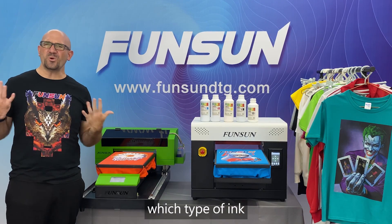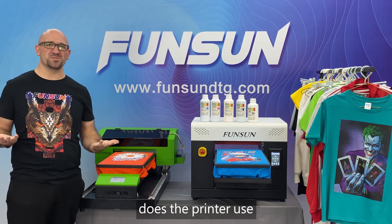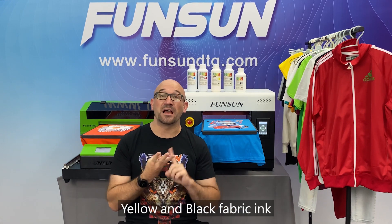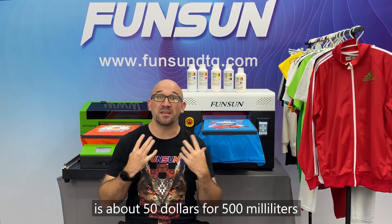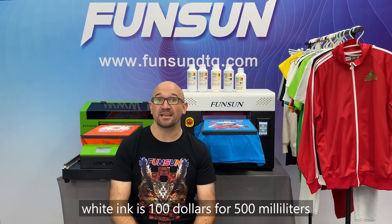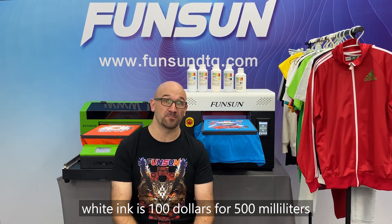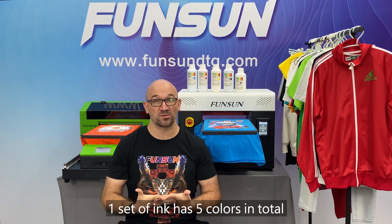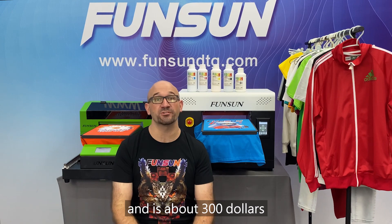Question 6: Which type of ink does the printer use, and what's the price? It uses fabric ink. Cyan, magenta, yellow, and black fabric ink is about $50 for 500 milliliters. White ink is $100 for 500 milliliters. One set of ink has 5 colors in total and is about $300.